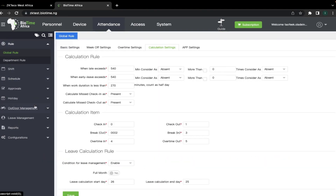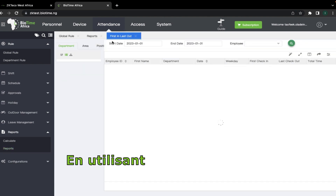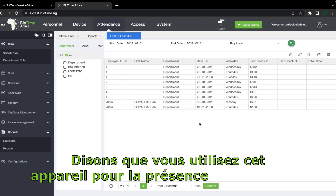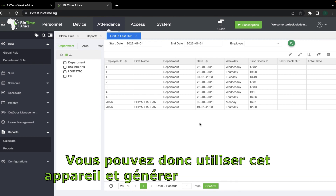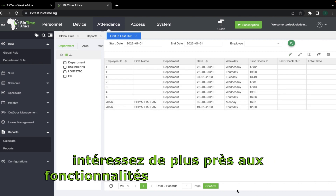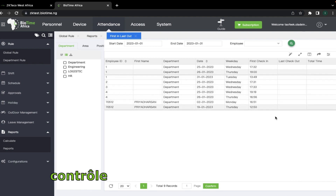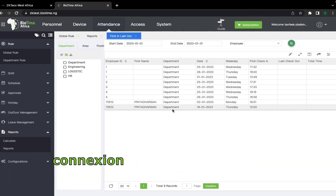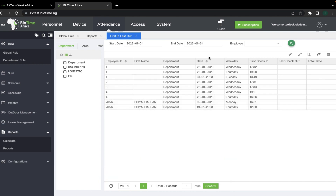Using the attendance section, you can go to reports and generate the first-in last-out report. Using this first-in last-out you can generate reports of your employees — if you are using this device for attendance and access control and employees have to check in and check out. This is the basic report you'll be getting; it's the closest thing you can get to access control reports. That's it on using the VF series with BioTime Africa and connecting it as standalone to the Maglock using simple basic access control functionalities. Thank you.